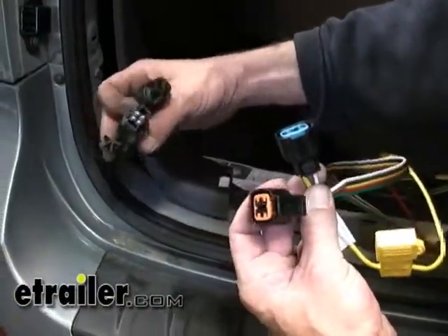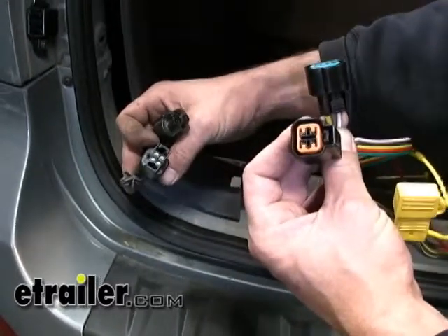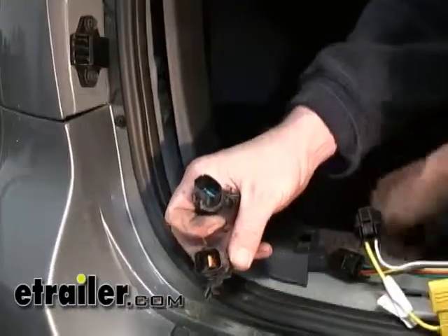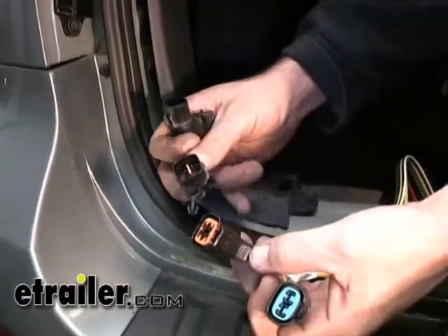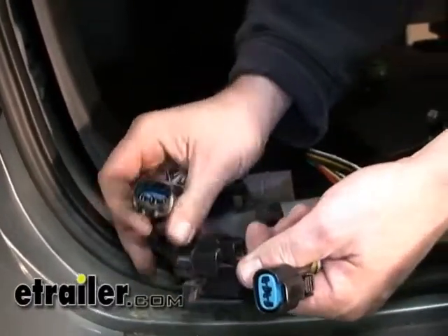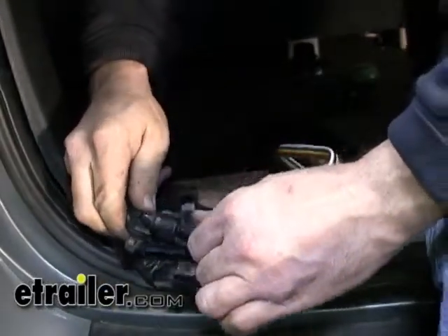These two plugs — the manufacturer plugs — will connect directly with our new T1 connector. We're going to go ahead and remove the end caps, exposing the connectors, so they will fit directly into our new T1 connector. Orange for orange — press them together firmly so they lock together. And blue for blue, again pressing firmly so they lock together.